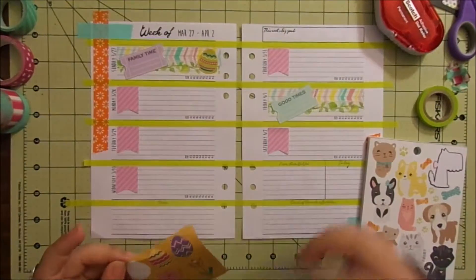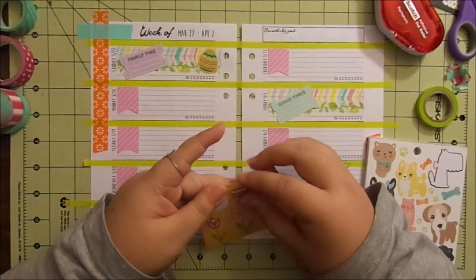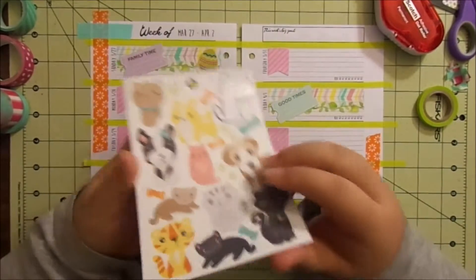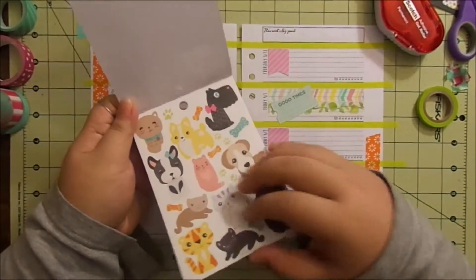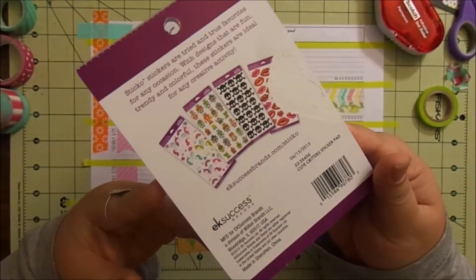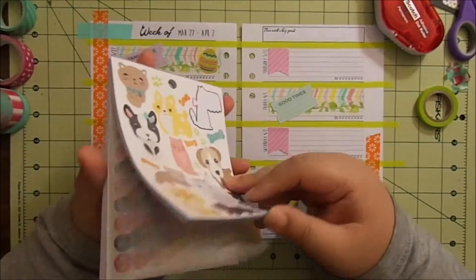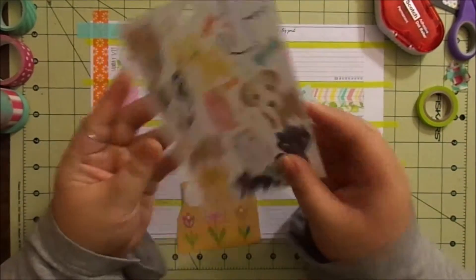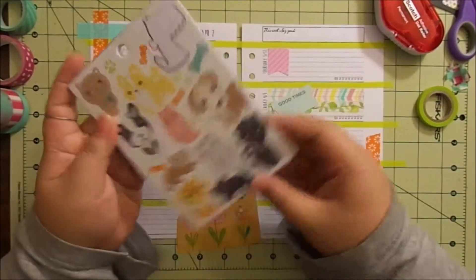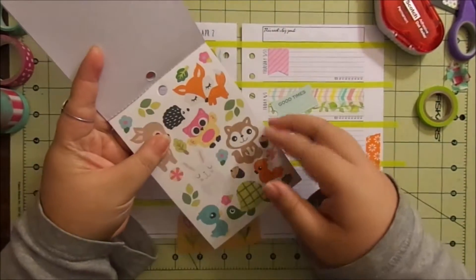I'm excited about having Easter with my son — his first Easter! But he's nine months, so there's going to be no Easter egg hunting yet as he cannot completely walk. This is from Walmart — it's the Sticko brand. The cover ripped off and it's got a bunch of these animal stickers. I got it because it's got a bunch of stickers and it was only like $2.97 or $3.97. It repeats a lot but I like using a lot of the same stickers.